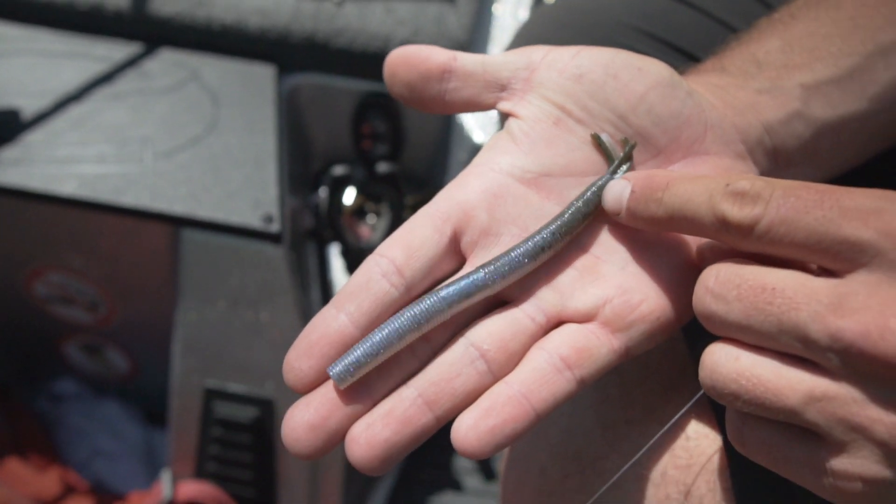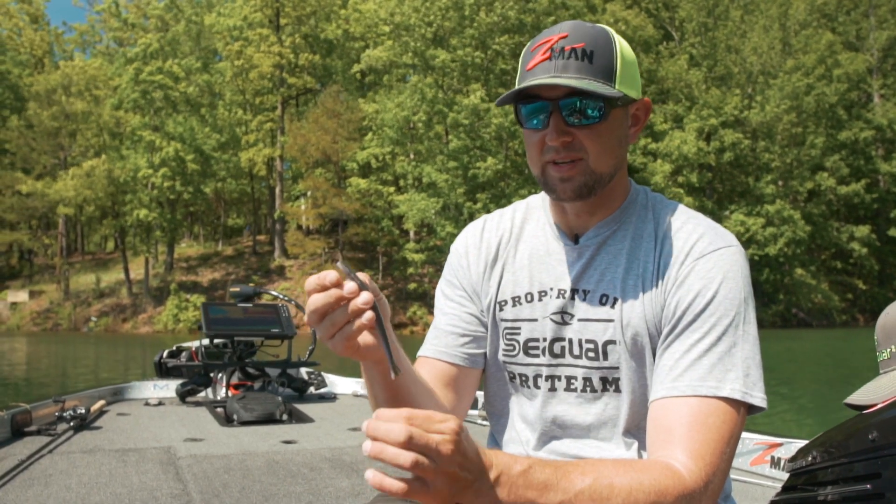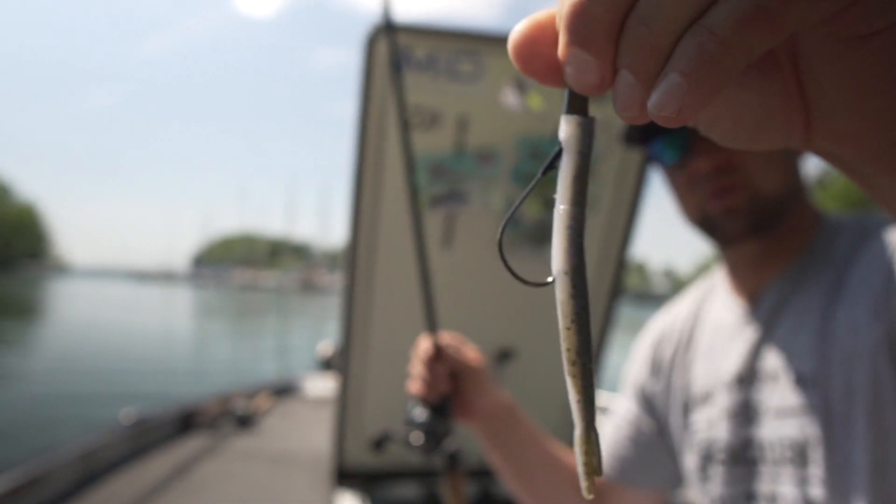Awesome bait. It works really good on a Neko Rig, you're going to see a lot of guys throwing it on a shaky head, but another way that I like to fish this bait is just on a traditional Texas rig.